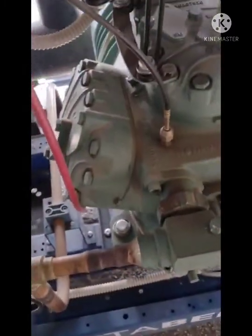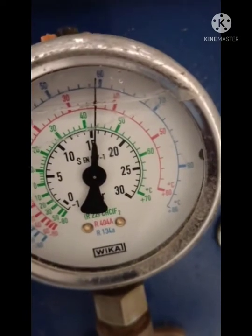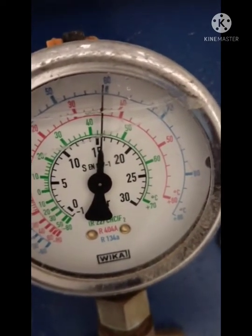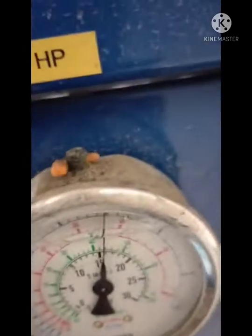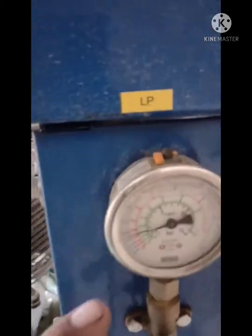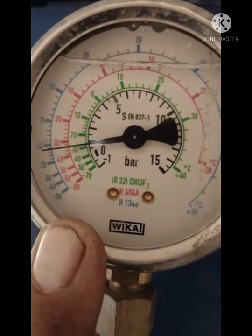The compressor is a mixer compressor — there are four compressors working. This is the oil pressure switch. This one is discharge, and this is the HP pressure for all four compressors, which is almost 15 bar. This depends on the hot atmosphere and ambient temperature. And this is the low pressure, which is almost 1 bar.